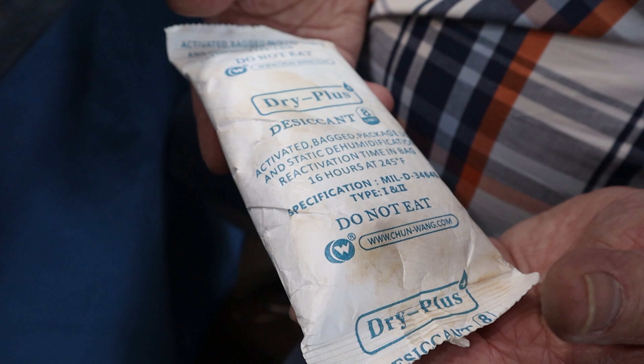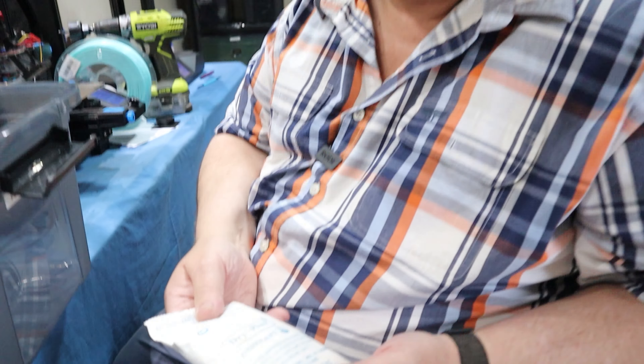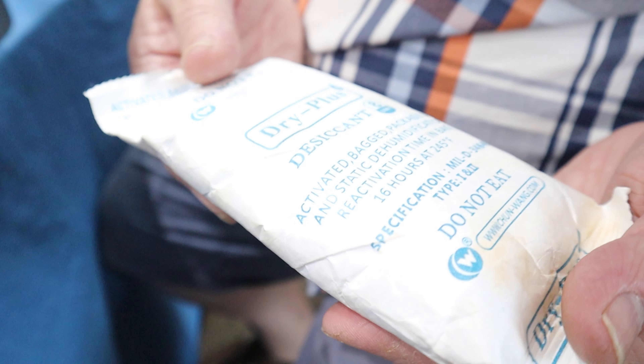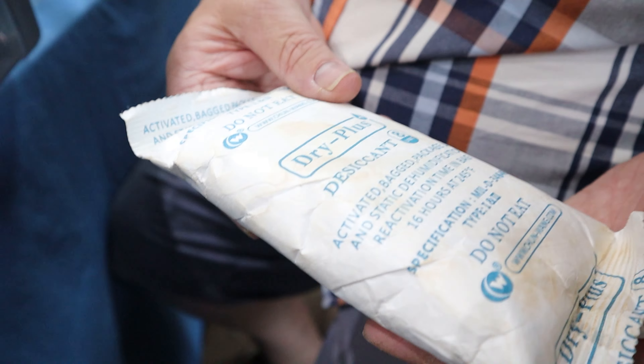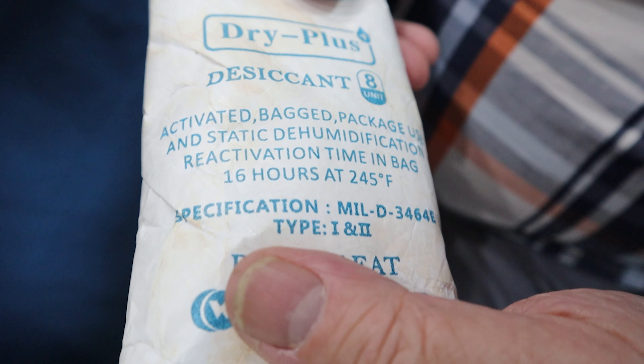This is a desiccant packet I use. I actually get these from work — a lot of our components arrive with these in the shipping container, so I pick them up from work since they just get thrown out otherwise. If you're unsure whether it's dry enough, the instructions are on the packet: 16 hours at 245°F will re-activate it. Any form of desiccant you can buy online will do — this is just convenient for me.